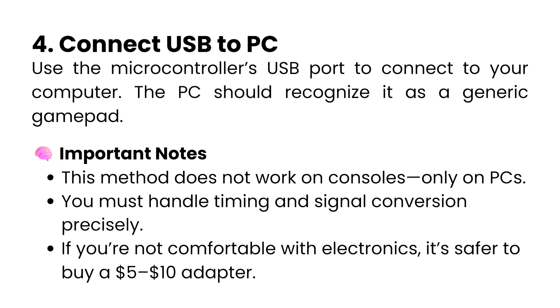This method doesn't work on consoles, only on PC. You must handle timing and signal conversion precisely. If you're not comfortable with electronics, it's safer to buy a $5 to $10 adapter.